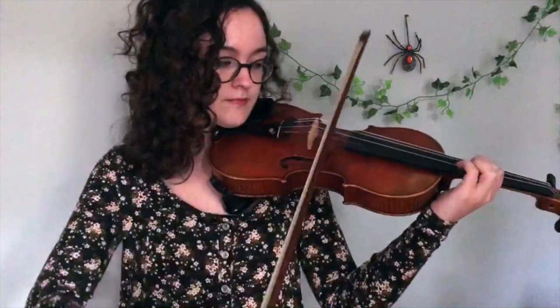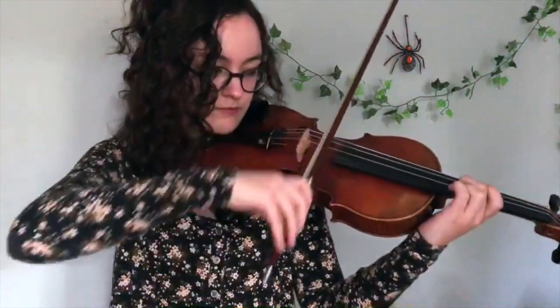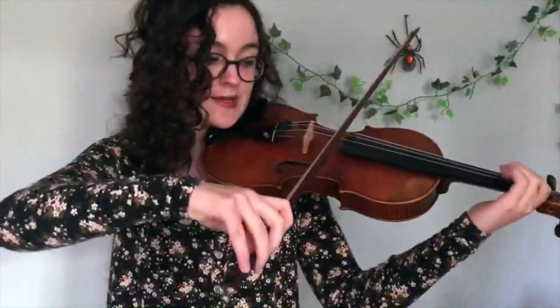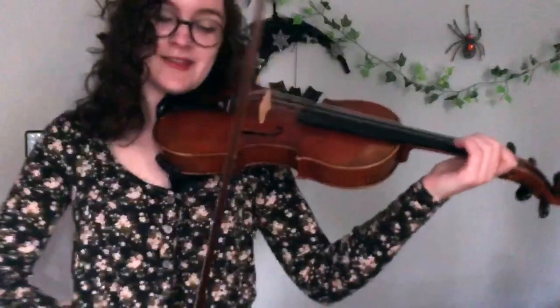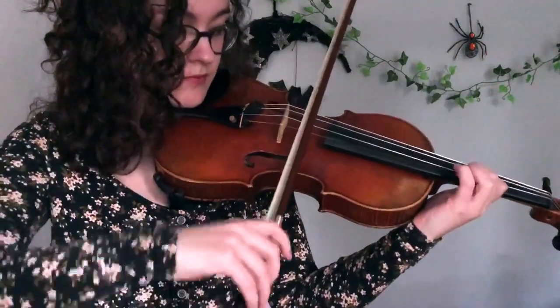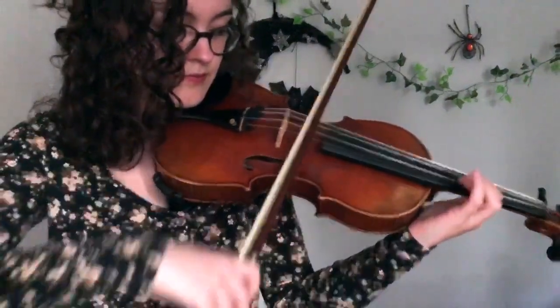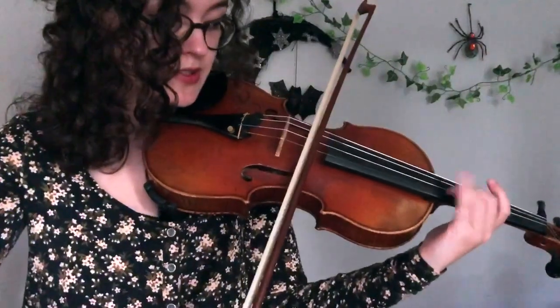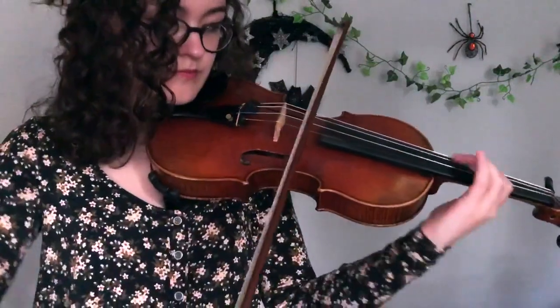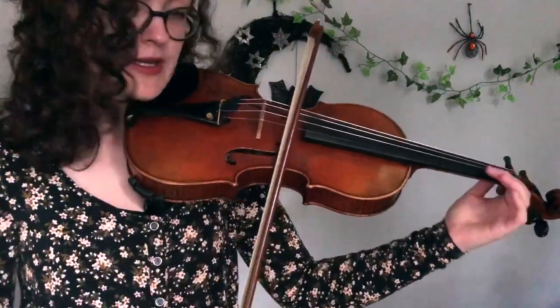And then after that, it goes to an E, back to an A, to a C, to an E. Again, if you're not comfortable with third position, you can go E — and the second part of this is very similar to the first chunk. We'll call this chunk B. So it's E, which is the same as the first part. If you're not comfortable with third position, you can play this in first position — it's first finger.